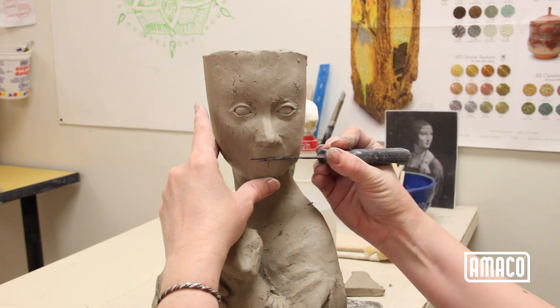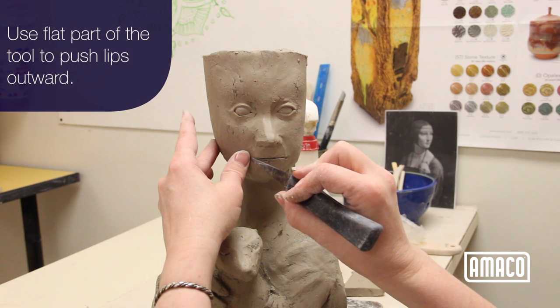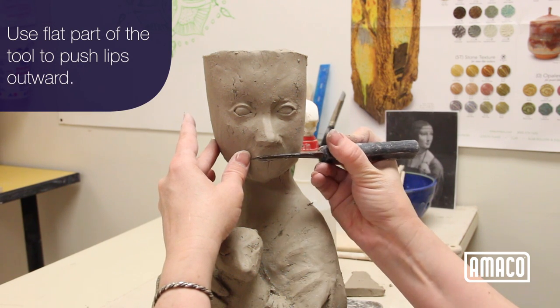Use a wood tool or fettling knife to draw the line of the mouth. Use the flat part of the tool to push the lips outward — up for the upper lip, down for the lower.